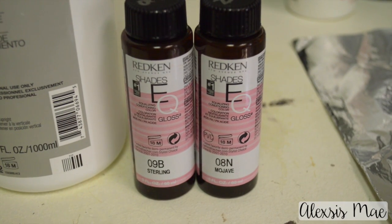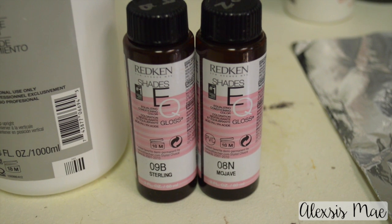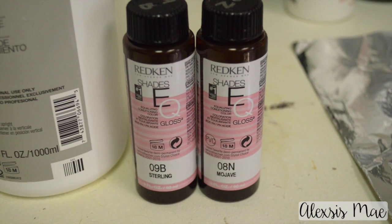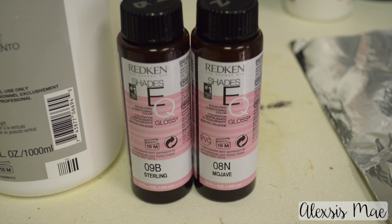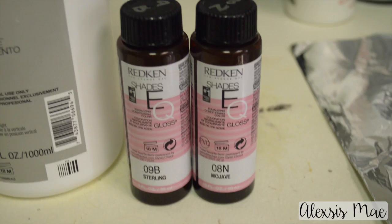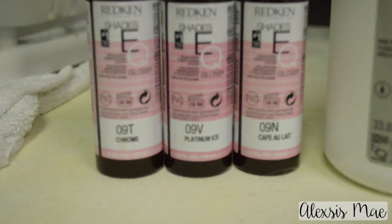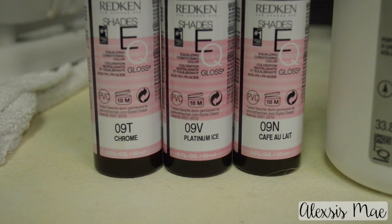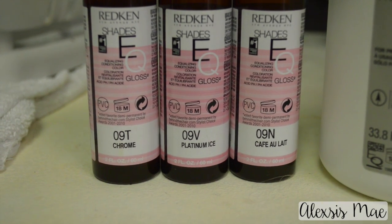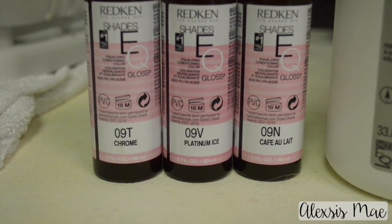Now I'm going to tone it. For the root area I'm using 9B and 8N — the 8N gives that depth I want and the 9B will tone out any orange. I'm putting this from roots to about mid-shaft. Then from mid-shaft to ends I'm making a mixture of 9N — a half ounce of 9N, a quarter 9V, and a quarter 9T. This is going to cool everything down and make it blend flawlessly.